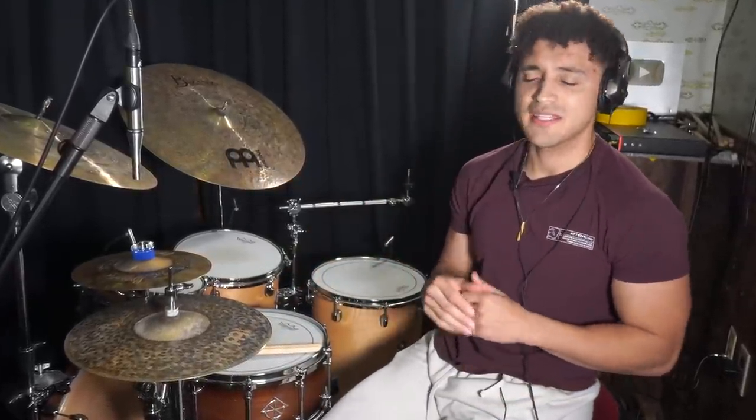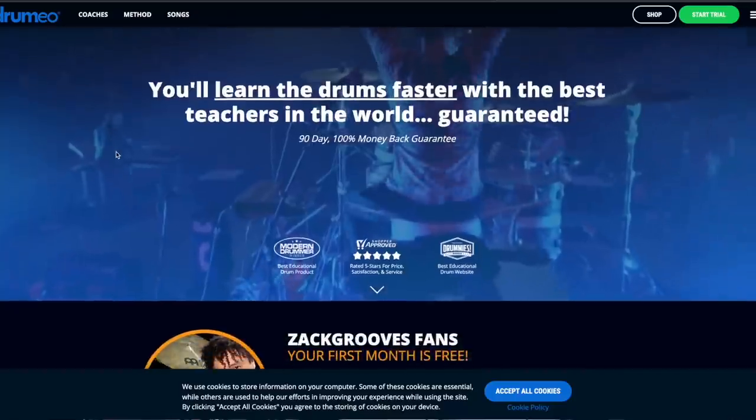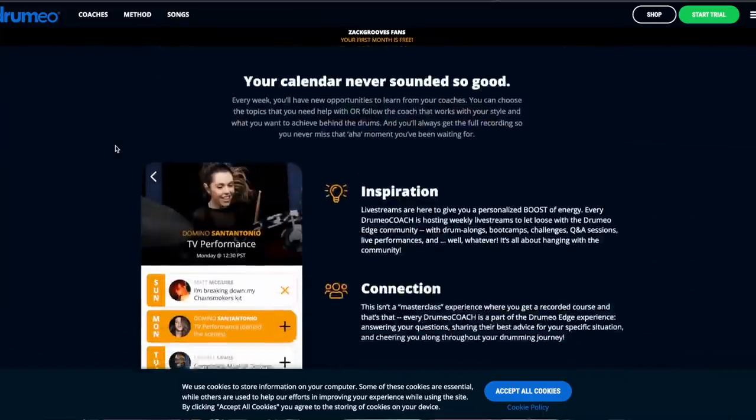That's just something that's helped me — it may not help you at all, but if it helps at least one person, I'm happy. I hope you enjoyed this short lesson-style video. If you want to go more in depth or want more educational drumming content, consider clicking the Drumeo Edge link in the description box for a free 30-day trial. It's like Netflix for drums — just do it.